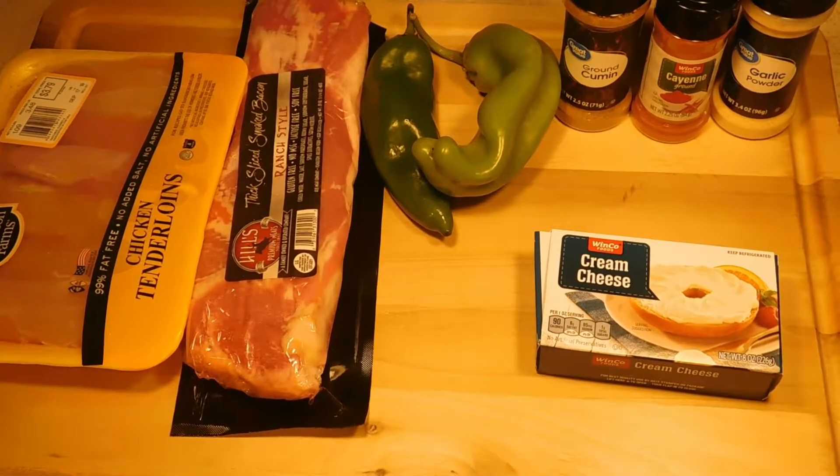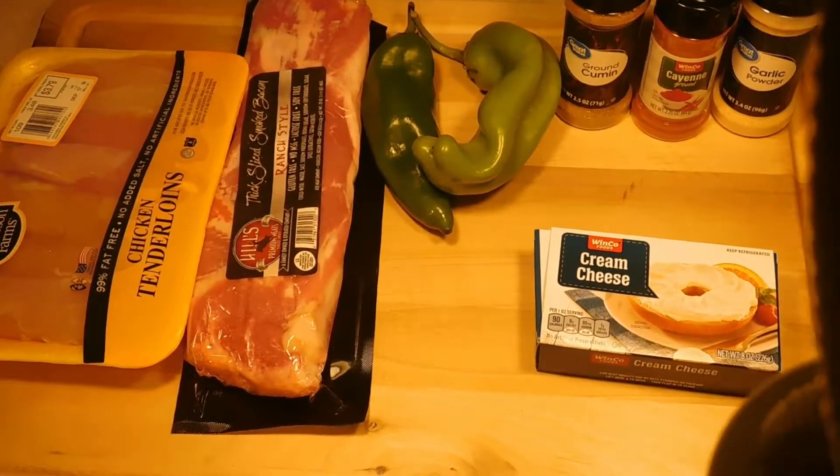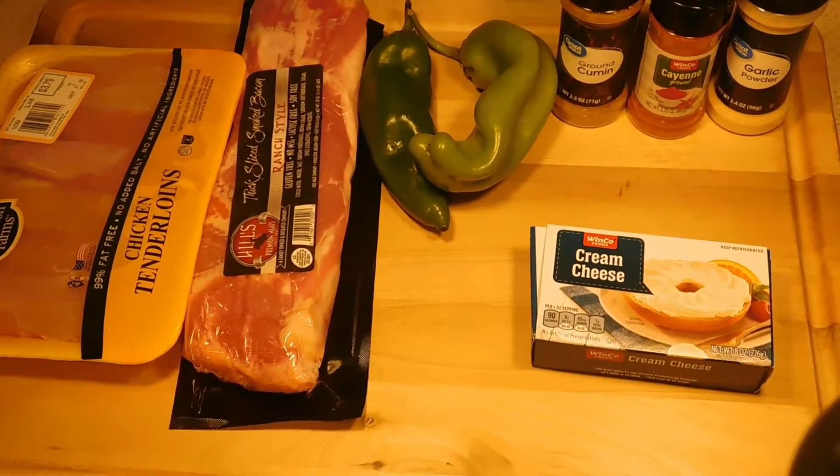Hey y'all, today we're going to make some chicken bacon poppers and we're using a hatch pepper.